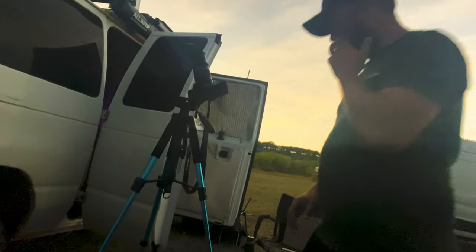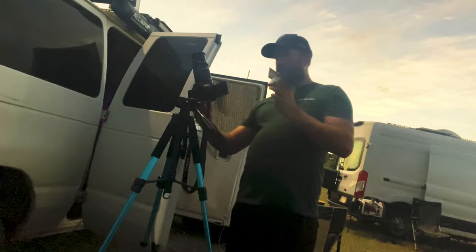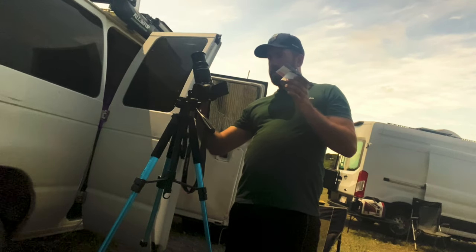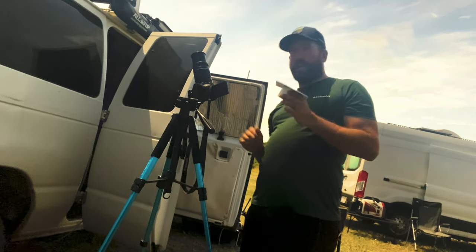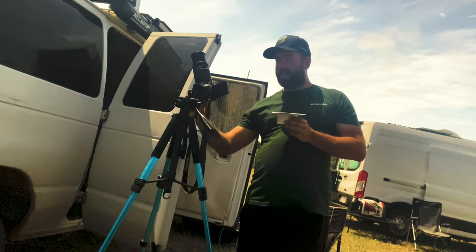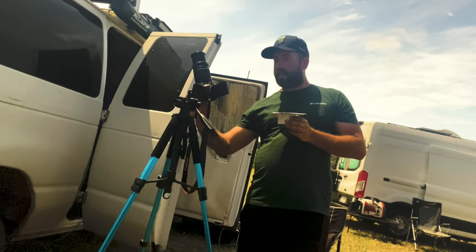Glasses on. Put those filters back on. It's getting sunny again. This is crazy, guys. That was so amazing. I'm so glad I drove out for this. We still have the sun coming out from the other side, but it's brightening back up again. Oh my Lord, this is so cool, guys. So cool.